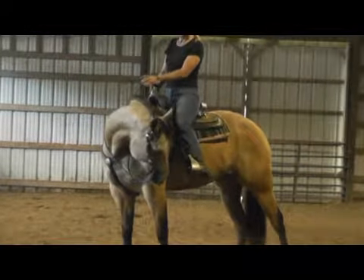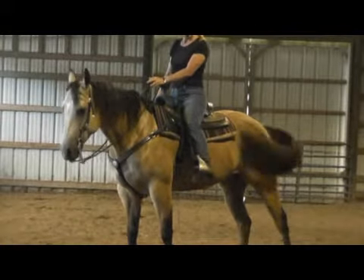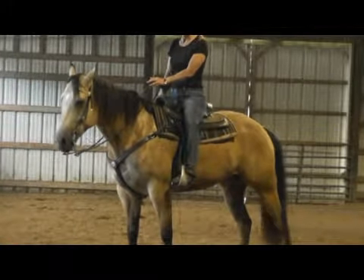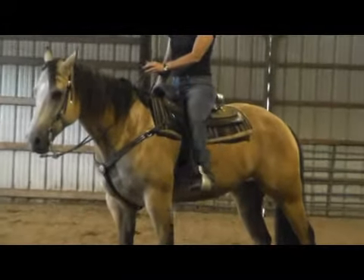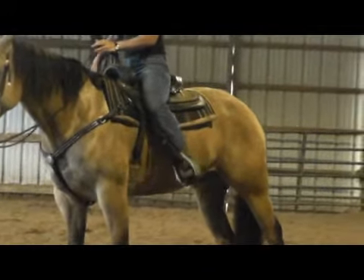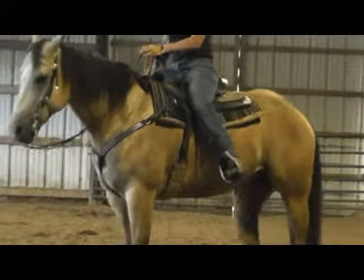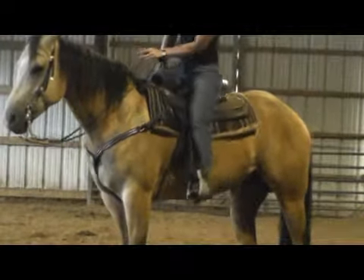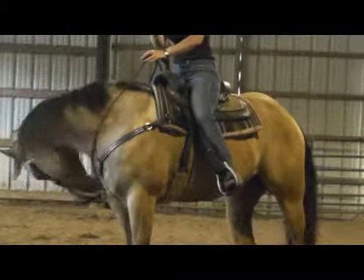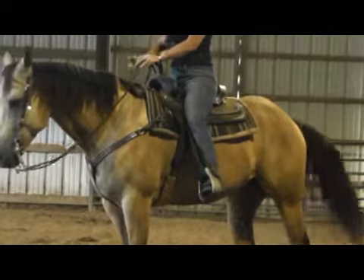You have three different spots. If you want to turn his front end, you come forward just slightly here at the girth, the middle to side pass, and the back to turn the haunches. I have really short legs, so I have to get up higher than a lot of people to do it, but they will learn to accommodate themselves for you.